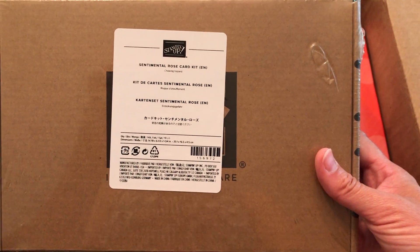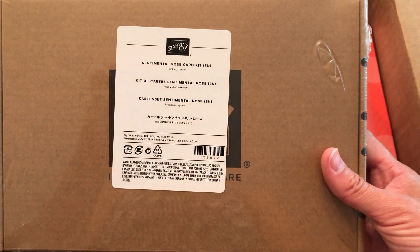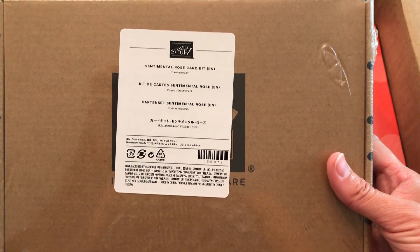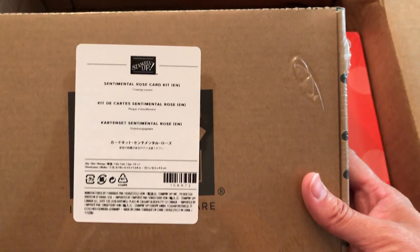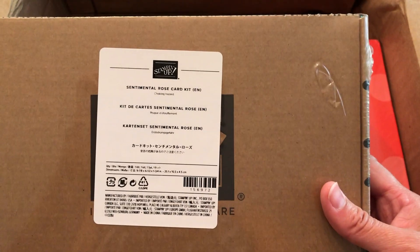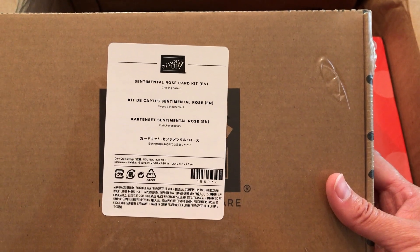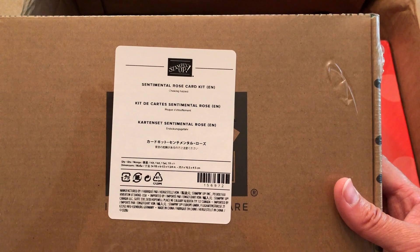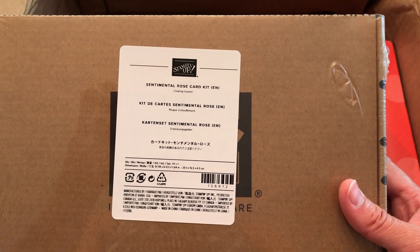My favorite was the postcard kit — Precious Parcel, that's what it was, I think. But that's only a $12 kit, no stamping. This Sentimental Rose Card Kit is $19, because it includes a stamp set, an ink spot, a block — everything you need to full-on make a card.